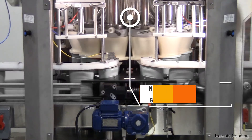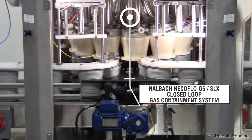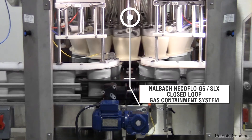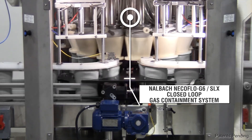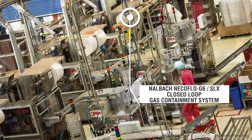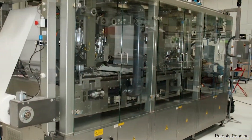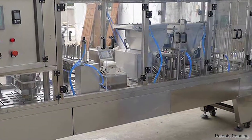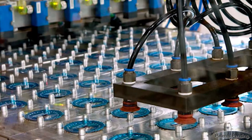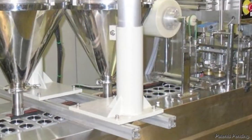All new and existing Nalbach fillers, manufactured since 1956, can be fitted with the SLX gassing system. Nalbach can also integrate its SLX technology with fillers made by other manufacturers, as well as upstream and downstream equipment, for a complete performance-guaranteed system.